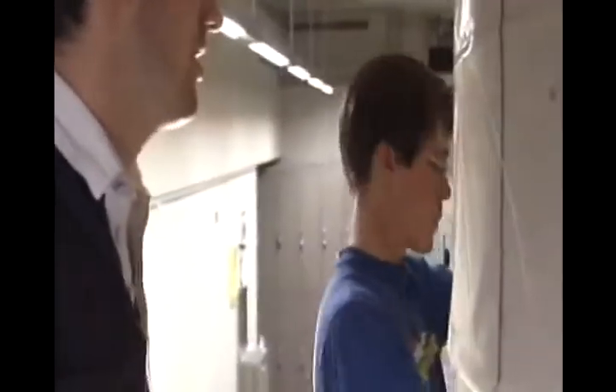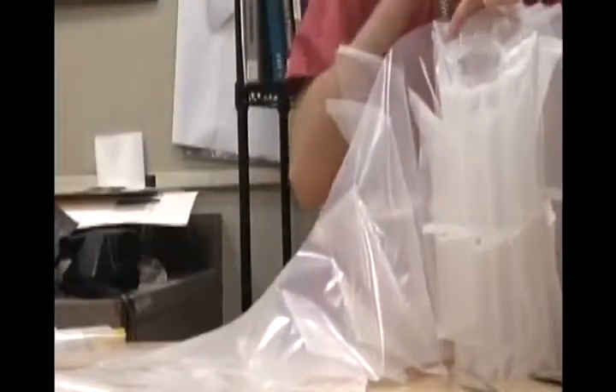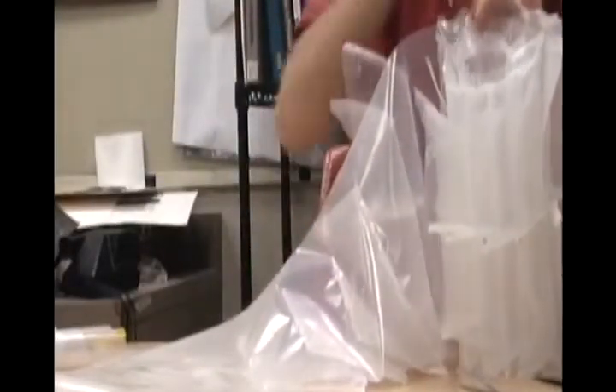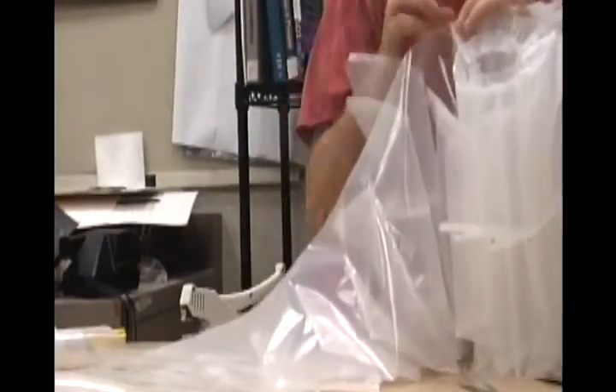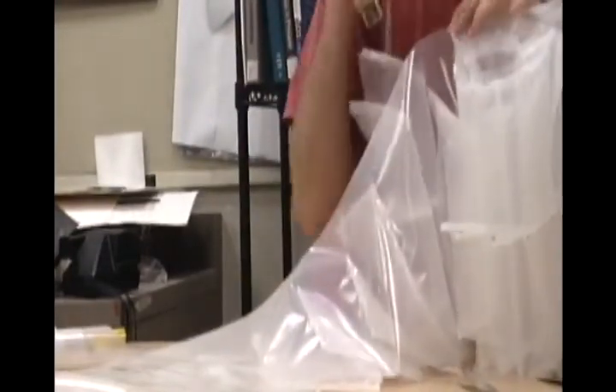Our instructor decided to chastise us and assign us positions. Some of us became shaft men, some of us became capitol men, and one of us became the camera boy. This is where we're at — very late in the evening, a week before it's due. There's only camera boy and one capitol boy here working on the volute, the hardest part thus far.